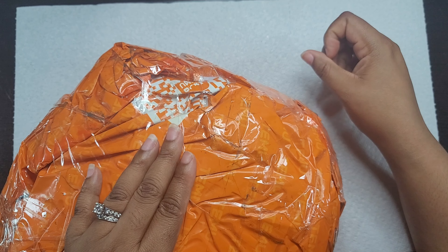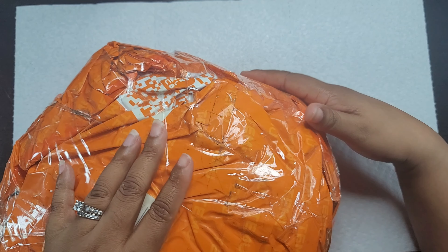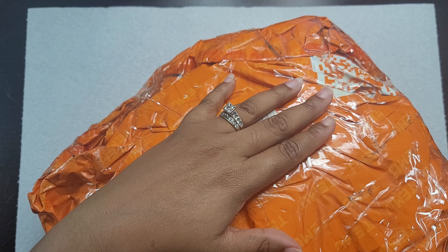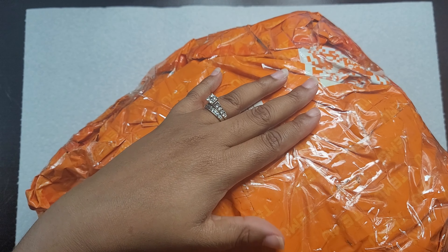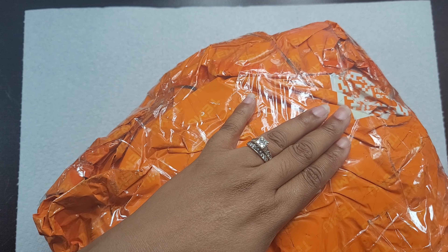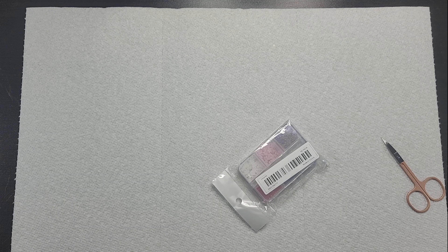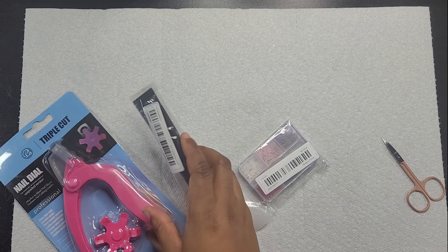Welcome to Filed by Francesca. This is where you follow me on my nail journey, where I do my nails at home. I am not a professional — I am just a nail enthusiast who loves everything about nails. I am still learning and would love for everyone watching to learn with me.